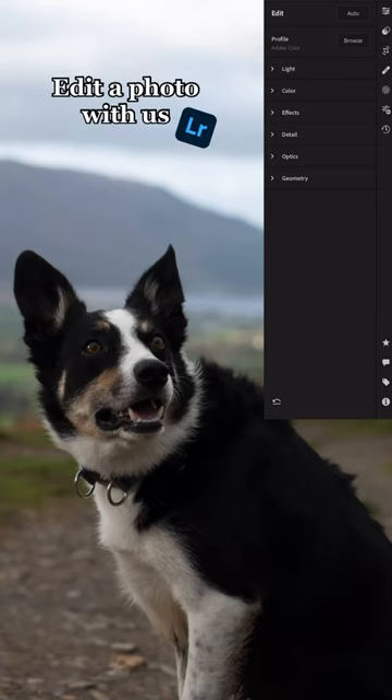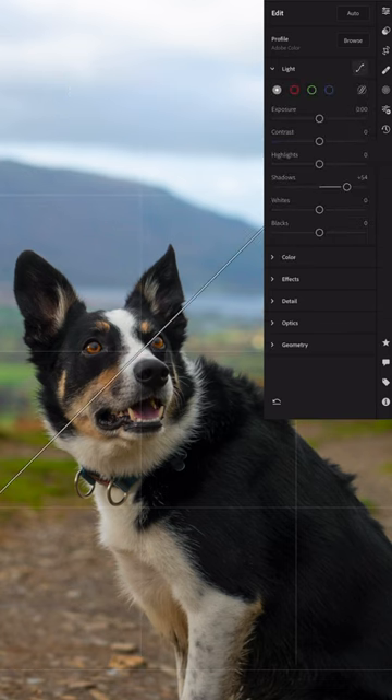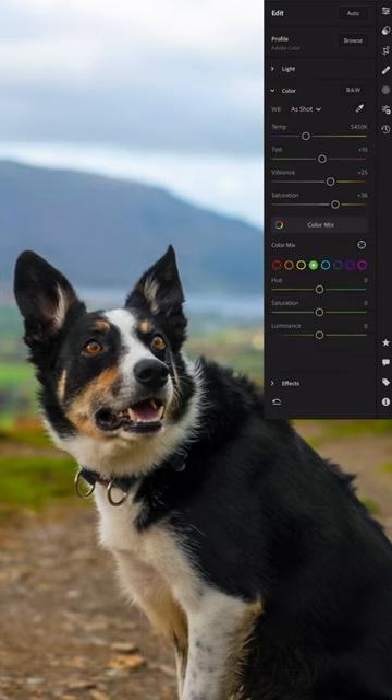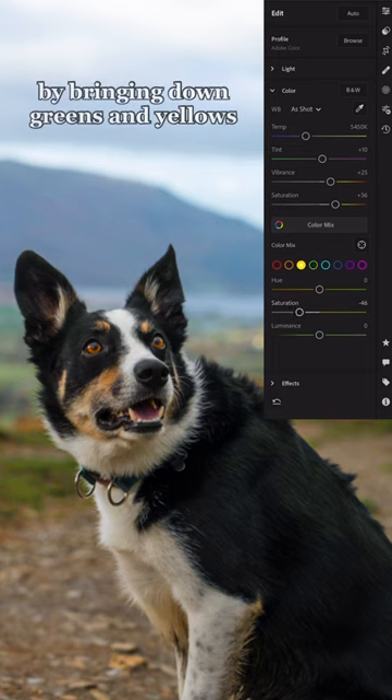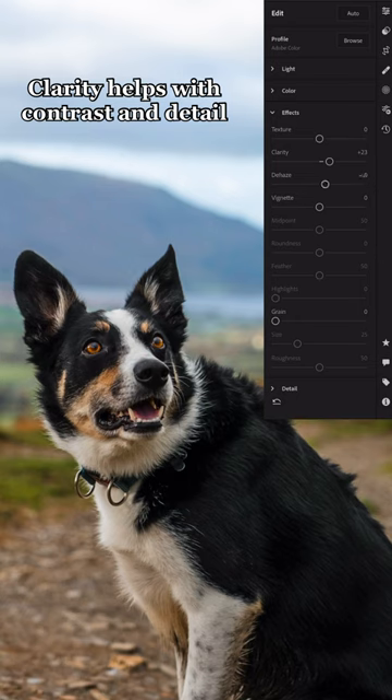Edit a photo with us. Let's bring out the shadows first and add some saturation — we really want this to pop while keeping a natural look. We like to clean up the colors by bringing down greens and yellows. Clarity helps with contrast and detail.